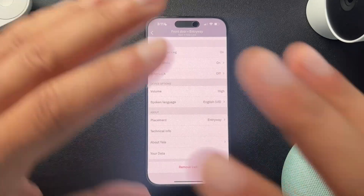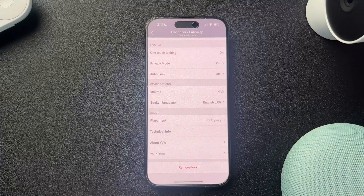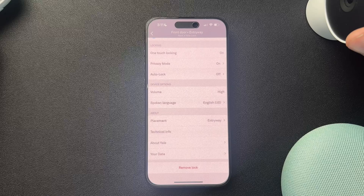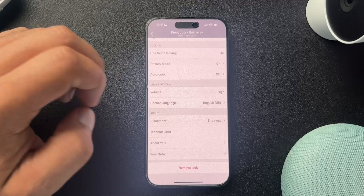What that's going to do is remove the lock from our account. Once we have that lock removed, we're going to factory reset the lock so that any data that may have been retained in the lock is now wiped. And that is basically a new lock ready to add to somebody else's account.